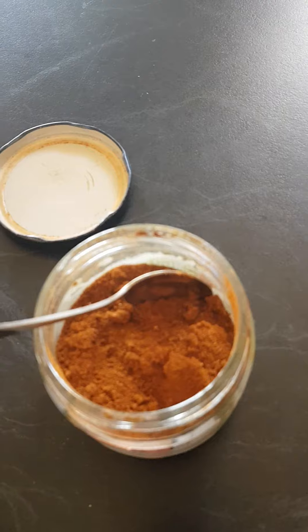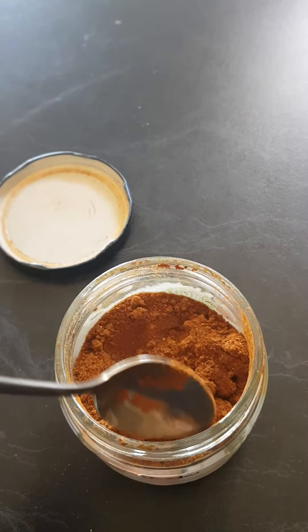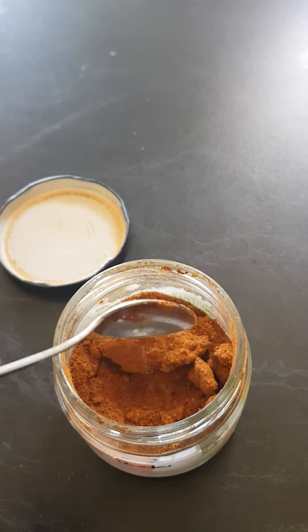About half of the dried tomatoes will get ground down into tomato powder, which is really good. It's a little bit lumpy because it's an oily product, but put a couple of spoons of that into your soups and stews and it's a game-changer.